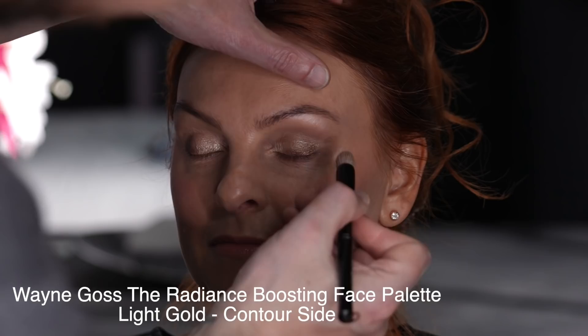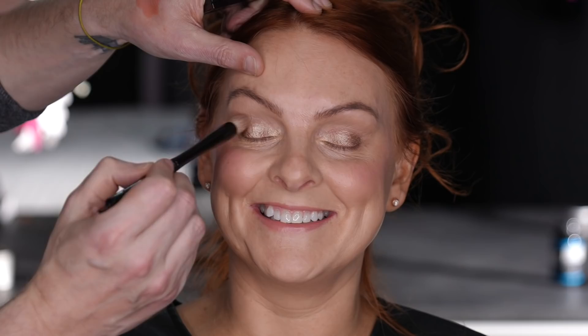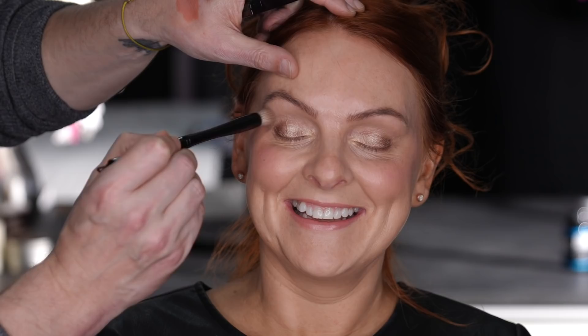Next I'm going into the crease of the eye. Julie has a defined crease anyway, so I'm using the contouring portion from my bronzer palette going into the crease and just giving depth to that portion of the eye. Contouring the crease just does so many good things to the face - I'm going to keep blending back and forward. As you can see, it's not a really deep color.